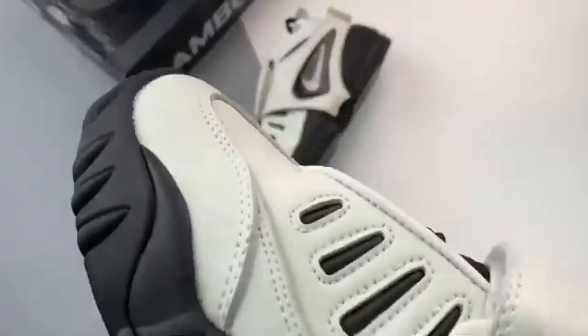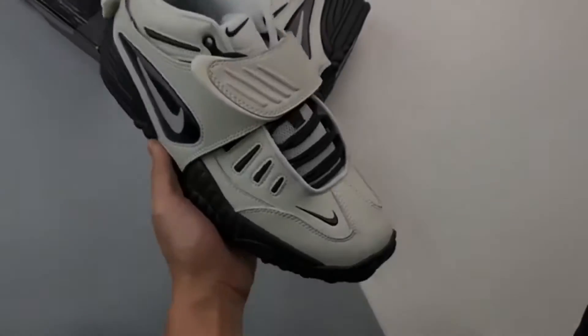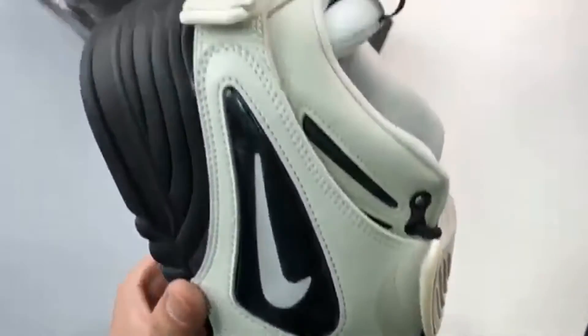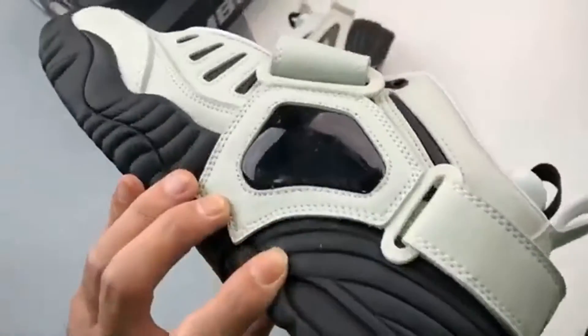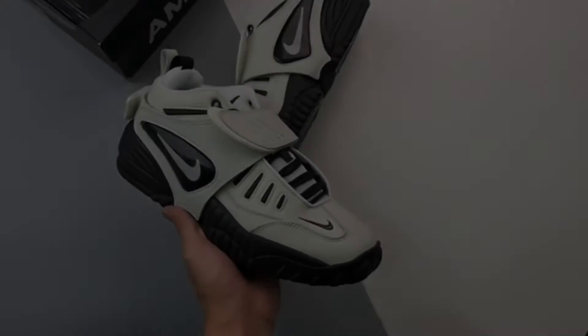Arriving in a leather construction, the Ambush Air Adjust Force keeps things pretty simple, with a white base giving way to black details and Nike and Ambush branding hits across the upper.